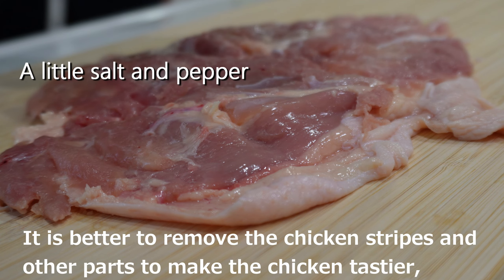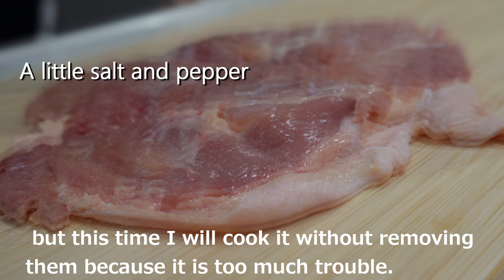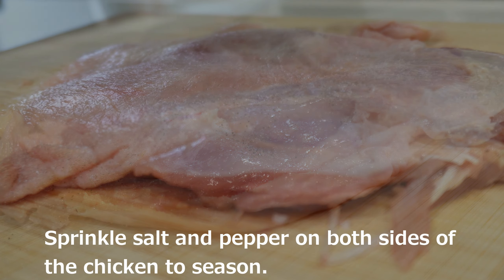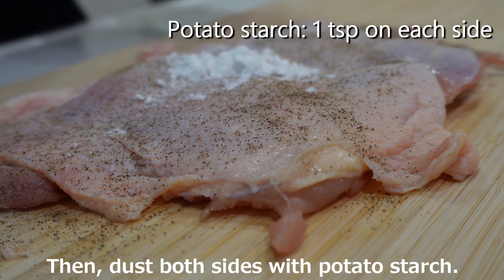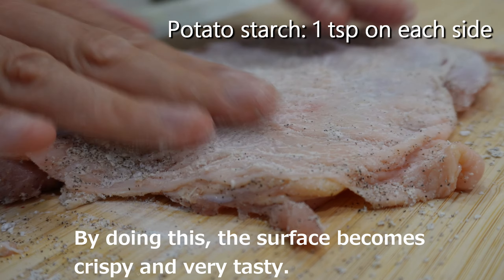It is better to remove the chicken sinew and other parts to make the chicken tastier, but this time I will cook it without removing them. Sprinkle salt and pepper on both sides of the chicken to season. Then dust both sides with potato starch. By doing this, the surface becomes crispy and very tasty.